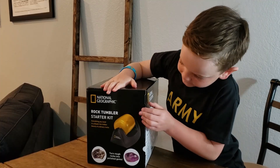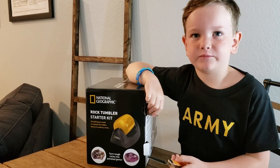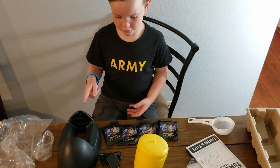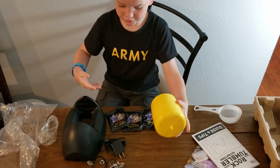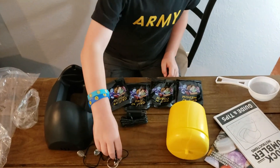Alright guys, let's open the box. You need to pull these tabs out. My dad said I have permission to cut this. This is where the tumbler goes inside and spins. Here's the power cable. And here's the jewelry surprise.